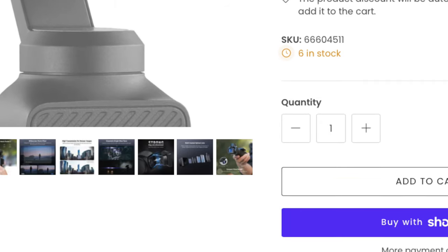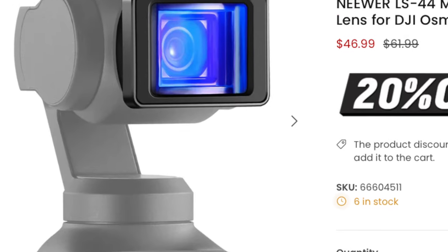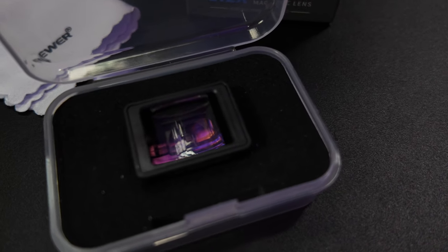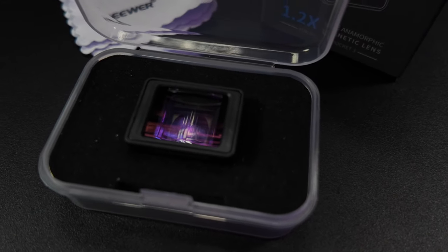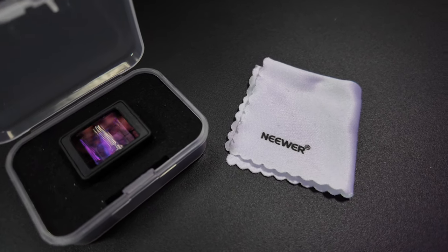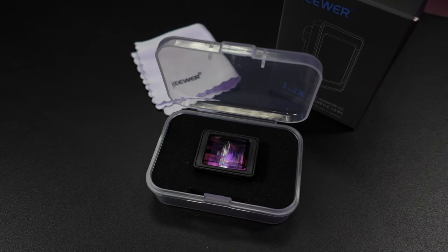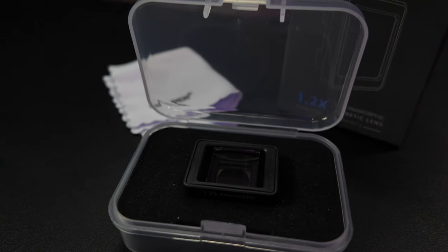I was recently browsing the Neewer website and noticed they were just on the cusp of releasing an anamorphic lens attachment for the Pocket 3. It's a 1.2x zoom and it's optical — not digital. So you're getting more information into that sensor, but of course you have to deal with the anamorphic distortion after the fact. But it can be done, and I thought, let's give this a try.